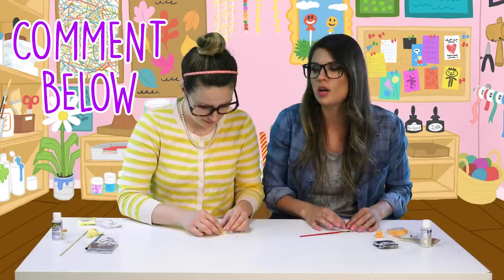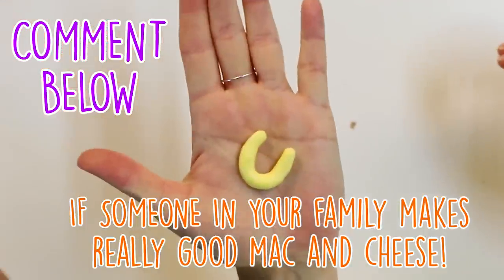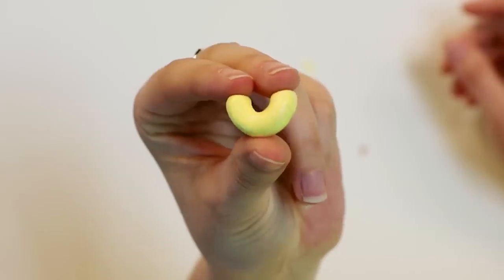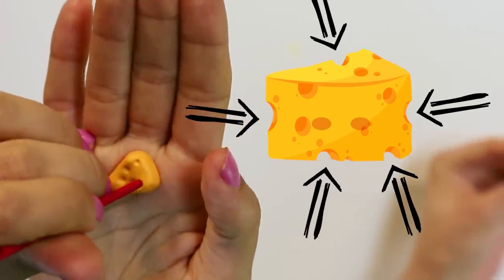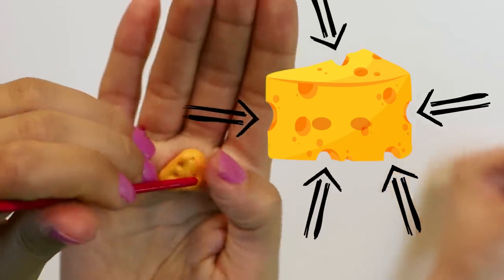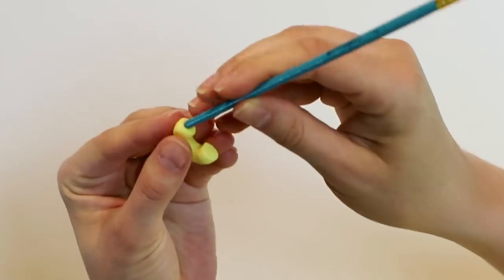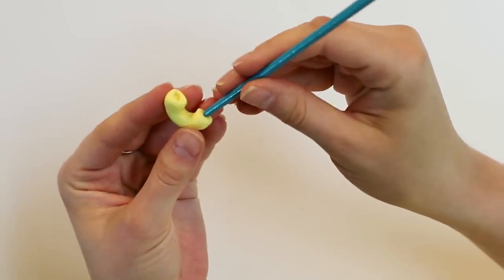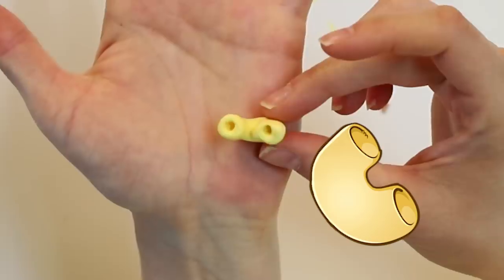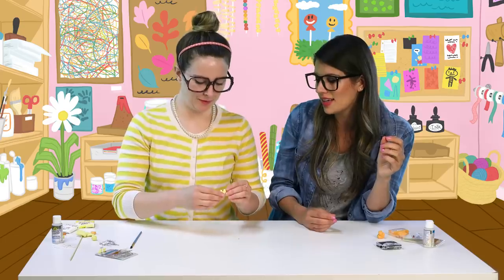Let us know in the comments below if somebody in your family makes really good mac and cheese. I'm just using the bottom of a paint brush to poke the cheese holes in my charm. Gotta get some cheese holes! It looks so authentic. I also used my paint brush just to poke some little holes — looks just like macaroni, like an elbow macaroni. So good I want to eat it, but don't do it!